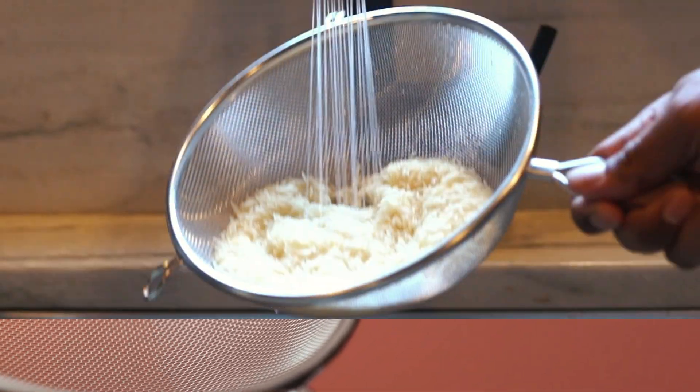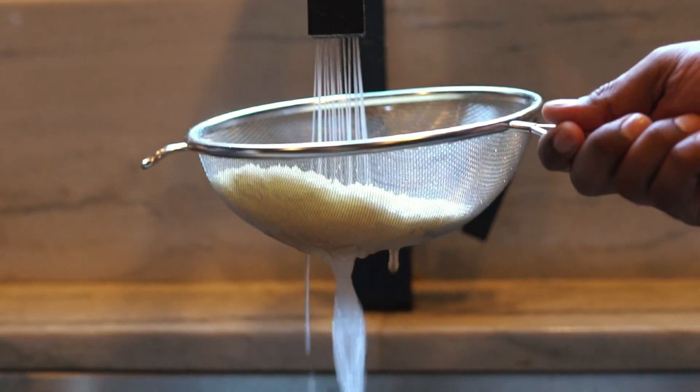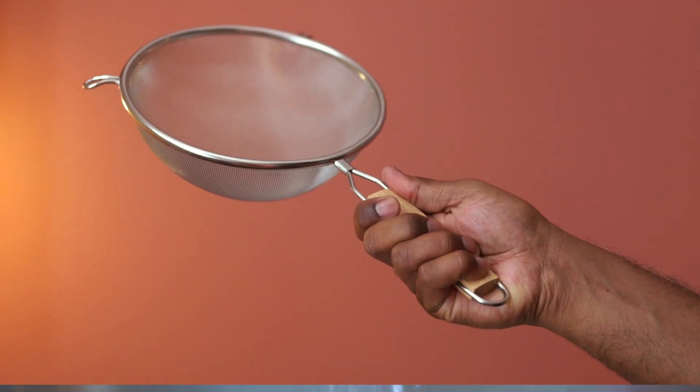The diameter is about eight inches. Overall the strainer is nicely designed, works great, and it is highly recommended.